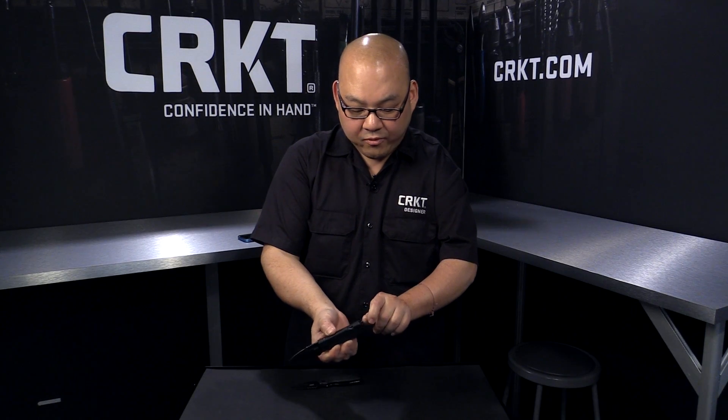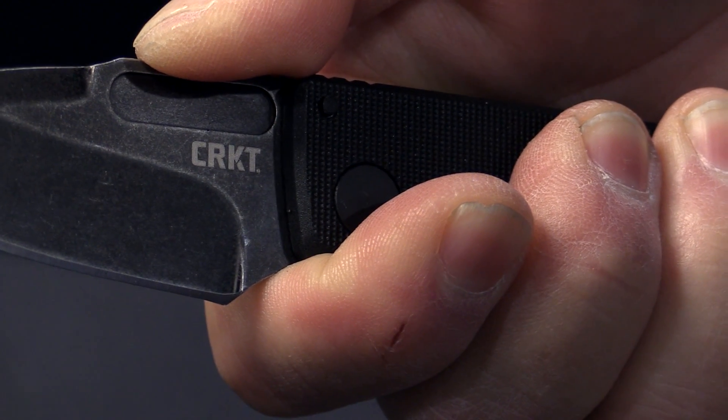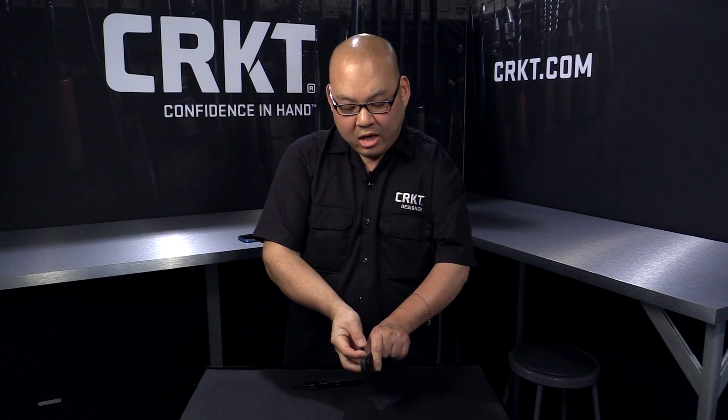The clip is reversible from righty to lefty. And because of the non-locking mechanism, there is an index finger groove at the front of the handle for the user to be able to choke up on the knife. The knife also features a Torx wrench at the end of the handle.